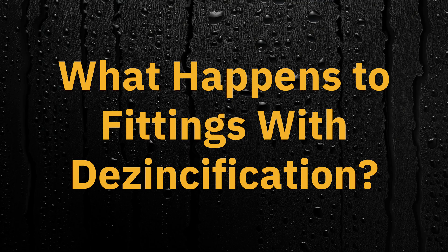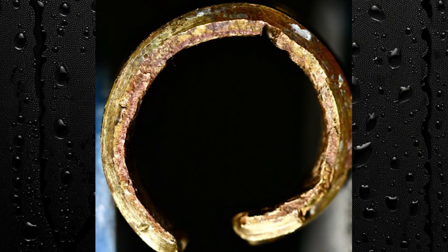Now that you know what de-zinkification is, you're probably wondering what happens to fittings that experience it. At times, de-zinkification may also result in aesthetic changes, like the brass appearing a different color. This can also be an early sign that your fitting is experiencing de-zinkification. In more serious cases, this can actually lead to the brass that makes up the fitting becoming weaker over time, causing pinhole leaks in your fitting or thinning of your fitting walls, which can create problems in your plumbing system.